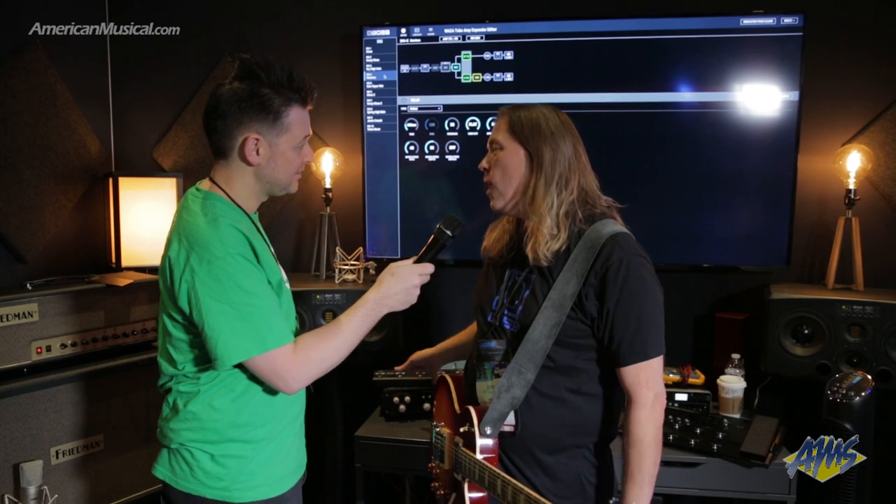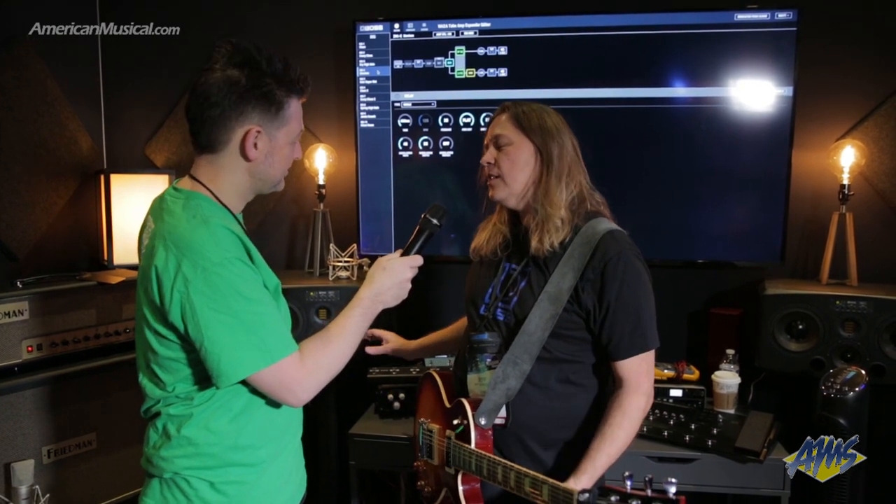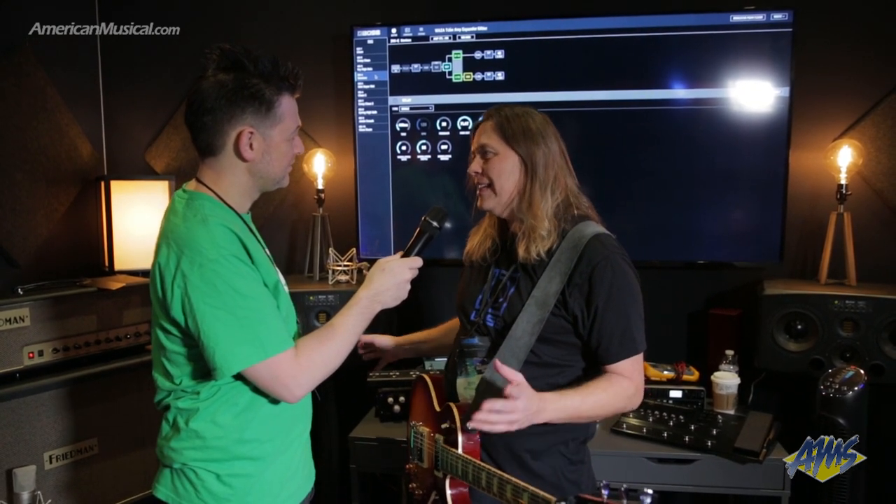Hey, what's up everyone? Andrew from American Musical Supply here at Winter NAMM 2019. It's day two, and I'm here in the Boss booth with Jeff, and he's going to talk to us about a very special new product. We're showing off today the Waza Tube Amp Expander, and it's literally a tool that every guitar player needs to own.